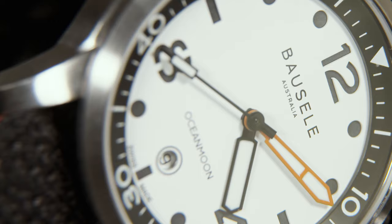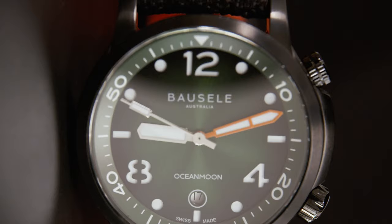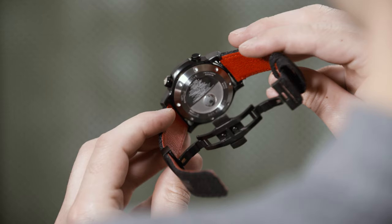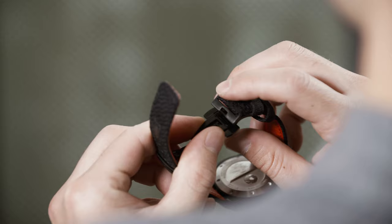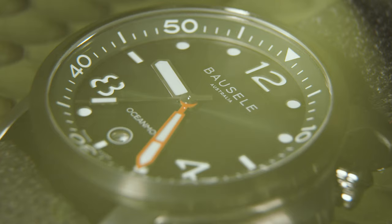Powering all five references within the Borzella Ocean Moon 4 collection is the STP-1-11 automatic movement, a Swiss-made calibre that offers 44 hours of power reserve and decent shock protection. The straps are another carefully thought-out element of the collection, with a very comfortable and supple performance rubber made from recycled PET. The outside of the strap is a fairly uniform textured black while the underside is a bright red that really catches the eye. All straps are secured with a double-folding butterfly clasp mechanism opened with a double push-button, which isn't likely to pop open by accident.